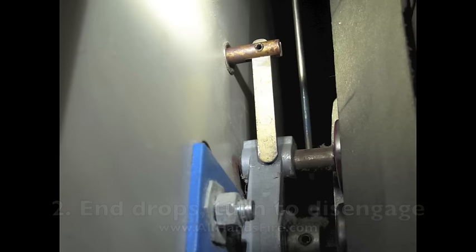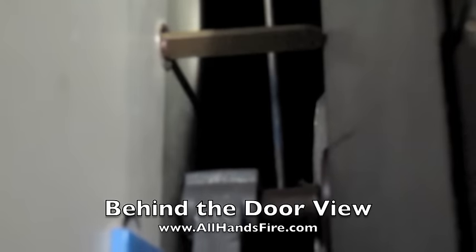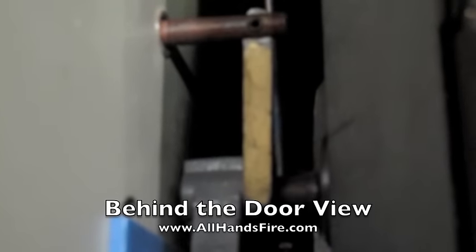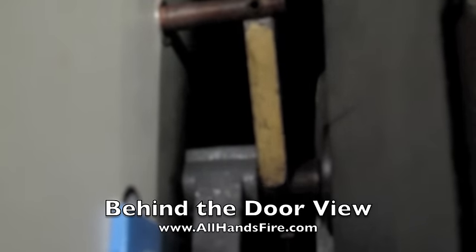The drop part of the key then drops into place and allows you to disengage the lock mechanism on the back side of the elevator door. Once the key is inserted and the end drops, as you can see in this video, you may have to move the key in and out in order to effectively engage it on the lock mechanism.